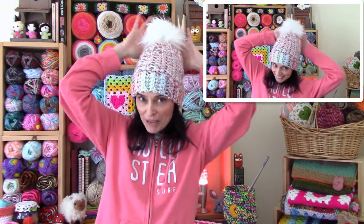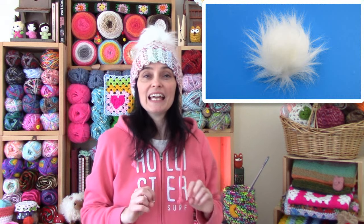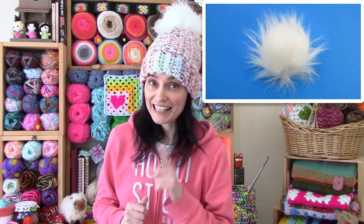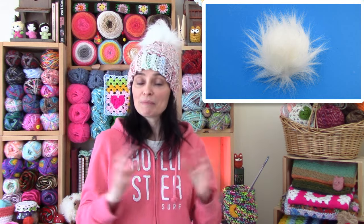If you like this big poofy furry pom-pom on top of my hat, we have a tutorial for that too — our furry pom-pom tutorial. It's a sewing tutorial using faux fur, and even if you've never held a sewing needle and thread in your life, you can make it — it's that easy. We'll link that in the description box and the pinned comment, along with lionbrand.com so you can check out all the pretty colorways that Woolies Thick and Quick comes in.